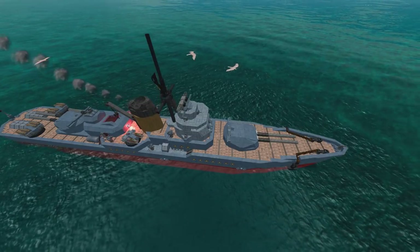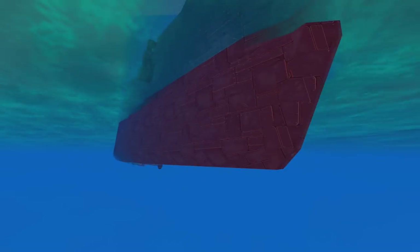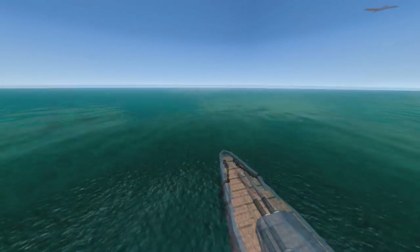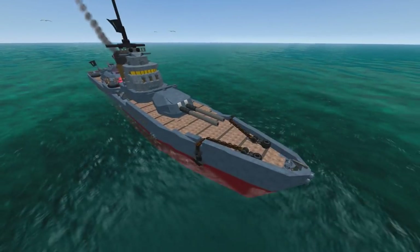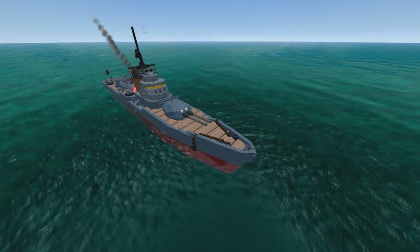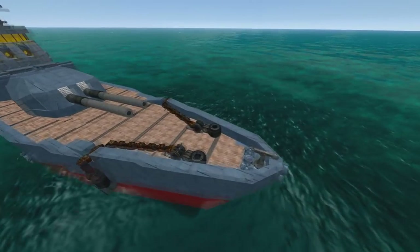It is a cruiser, and it's put together in a way that I don't think I will ever be able to do in From the Depths. I think Awellner is at the point where there are basic guidelines for building stuff, and he goes, 'you know what, nah, I do what I want — and I know it will work, which is why I do what I want.'